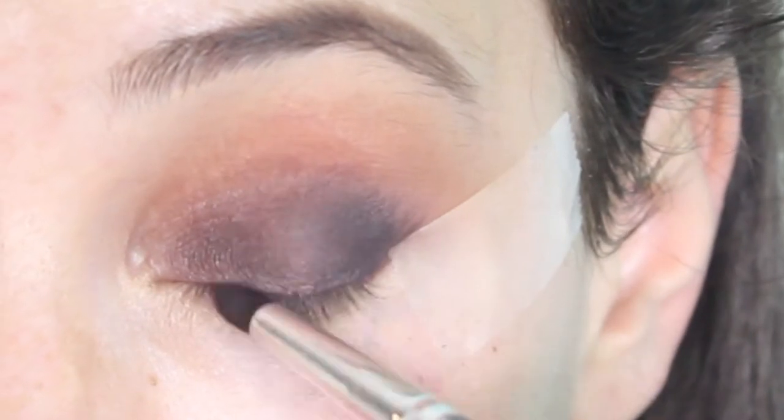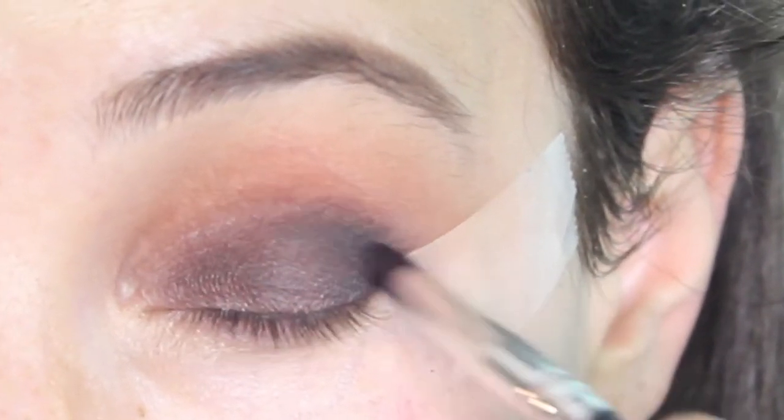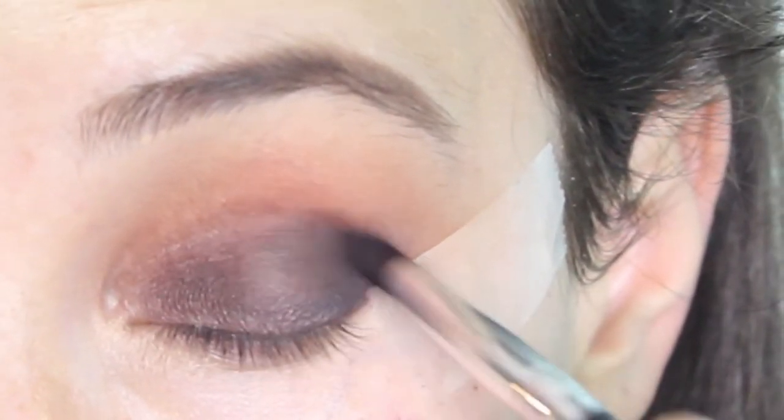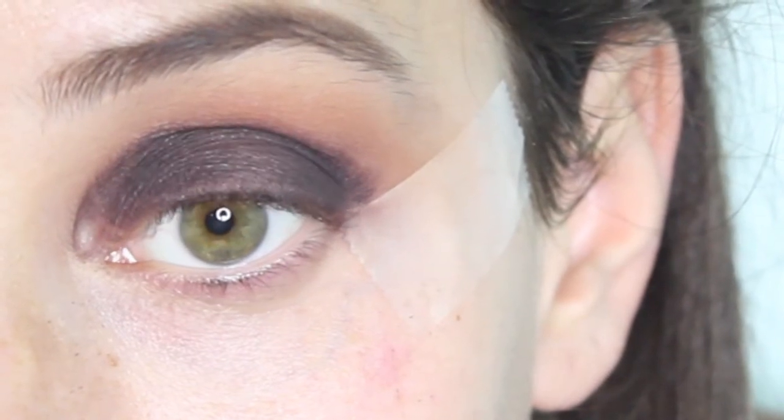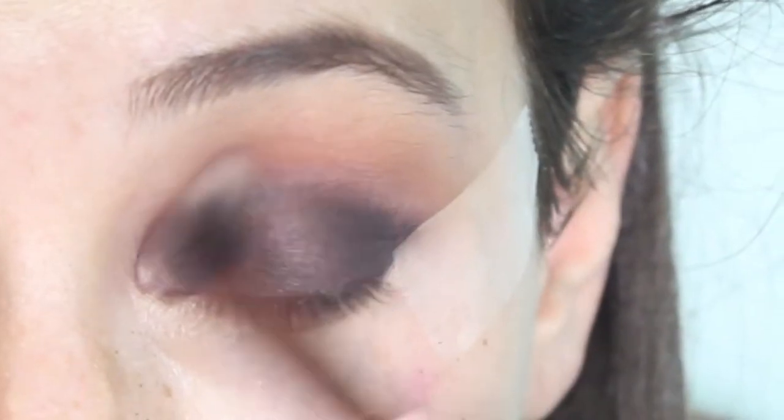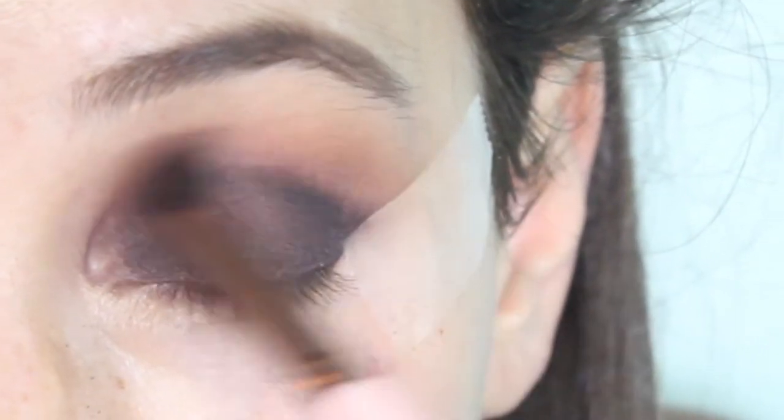You know me and I love my dark eyeshadow, so I'm using this dark, dark, dark brown color. I think it's called Halo because I'm going to look godly after this. Dark colors — blend until your hand hurts.